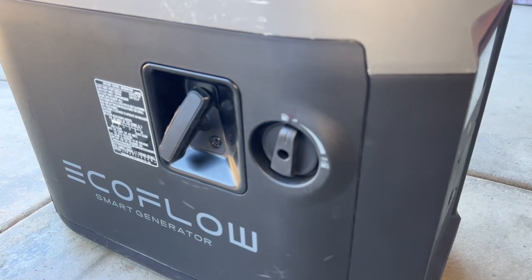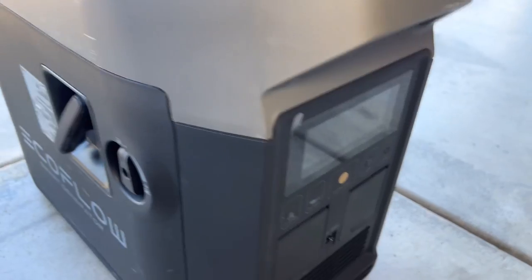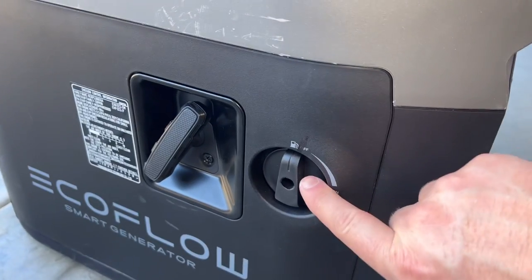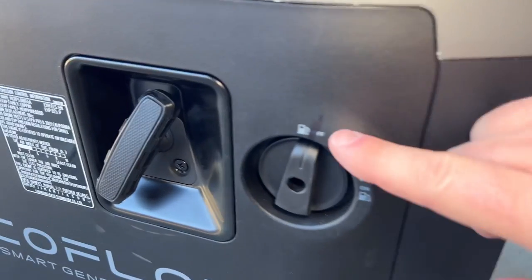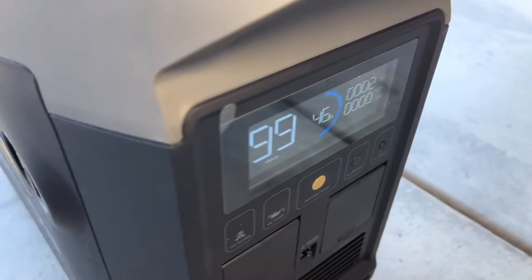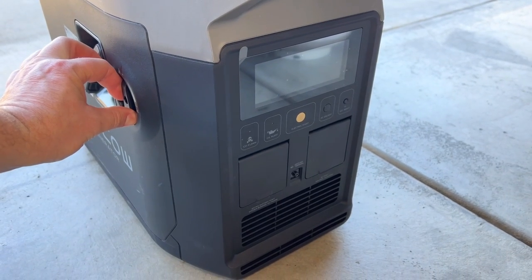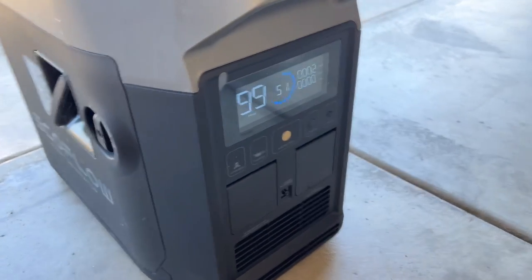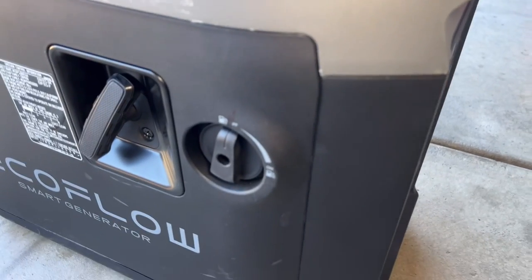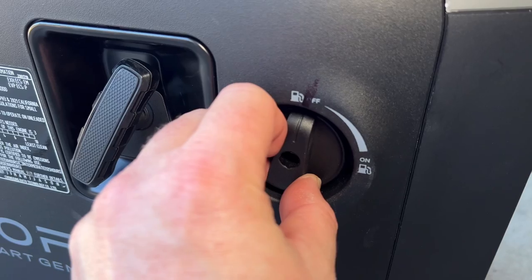Here's how to set it up for propane: shut the valve all the way off and the generator stops. When you want to run propane, move it to this position and turn it on just a little bit — the generator starts and is ready to run but fuel will not flow. That's our propane setup so we can run either gasoline or propane as needed.